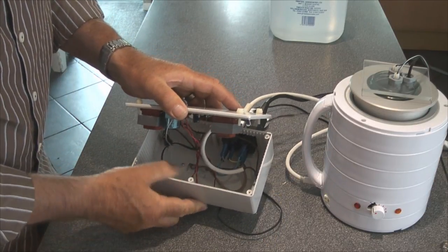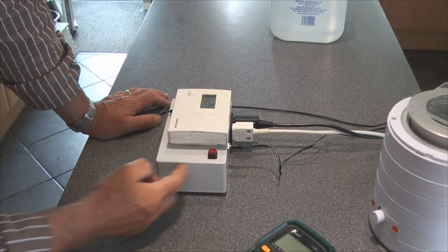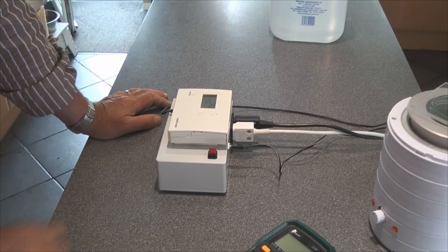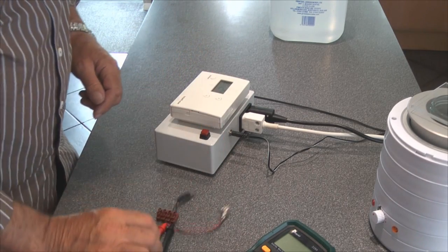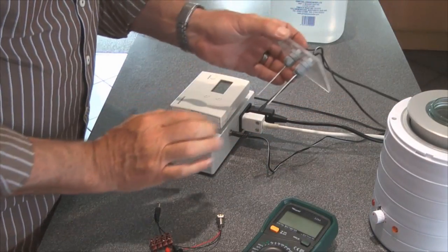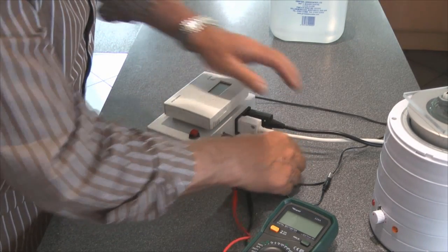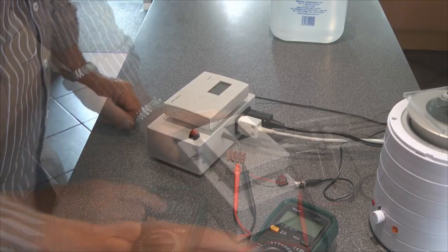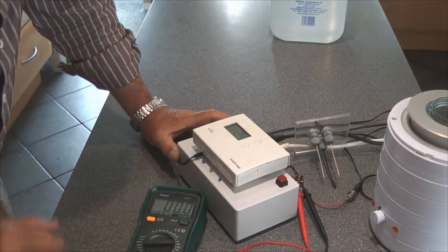So we'll just plug in the LEDs and pop the lid on. I'm currently waiting for a small voltmeter panel that I can put on the side here, but in the meantime I'm going to use this small adapter here which enables me to read the voltage coming out across these two electrodes. I'm going to interpose my voltmeter in the circuit, which is basically monitoring the voltage across the open circuit on these two electrodes.